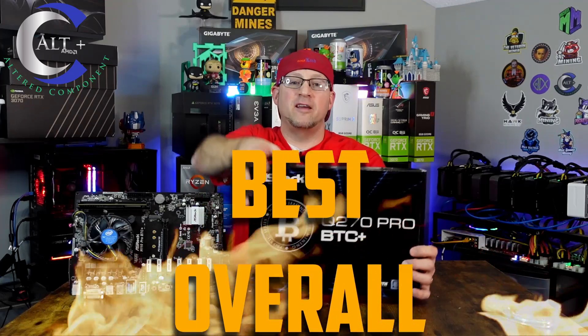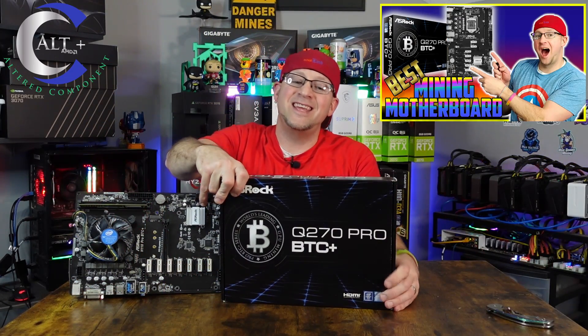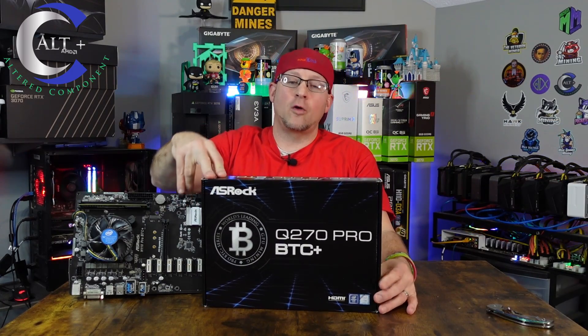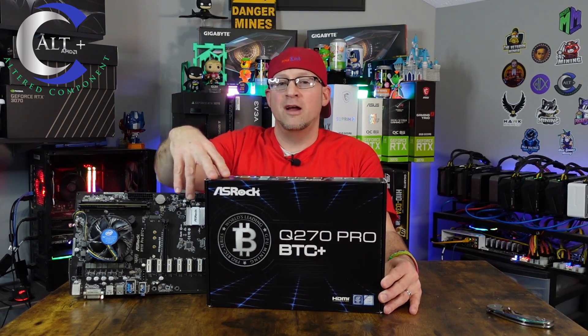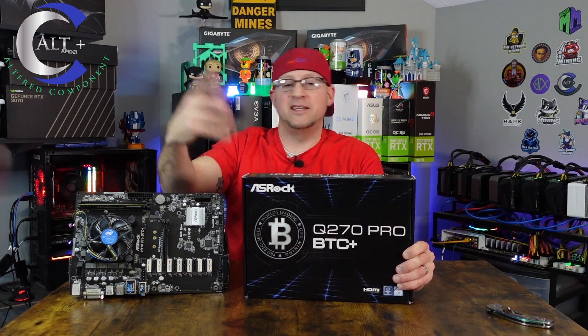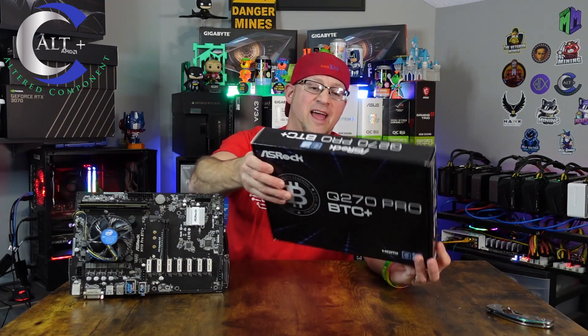This one I just picked up — this is my third. I made a specific video on this quite a while back. This is the ASRock Q270 Pro BTC Plus. I have two of these running. I've got 24 RTX 3070s running on these two boards, 12 on each board. And man, they are just rock solid.